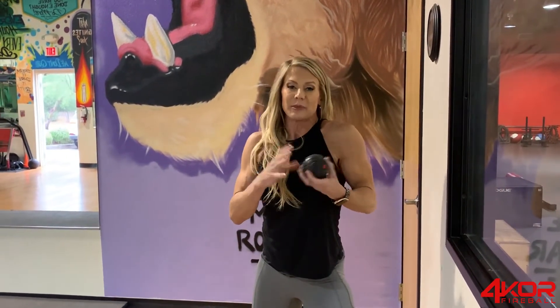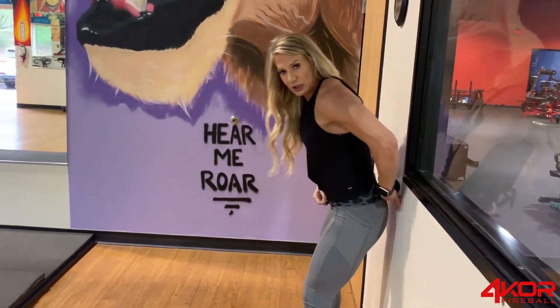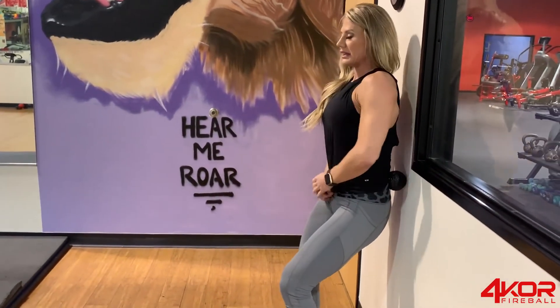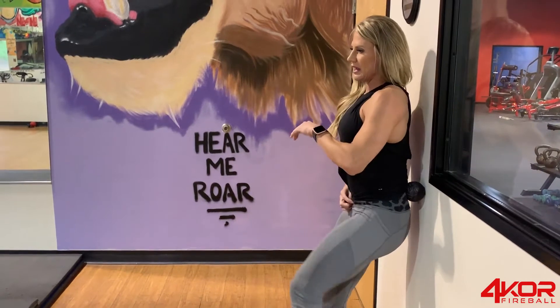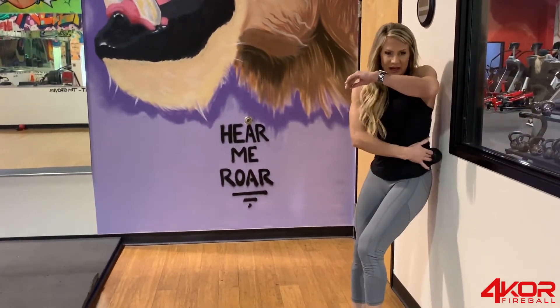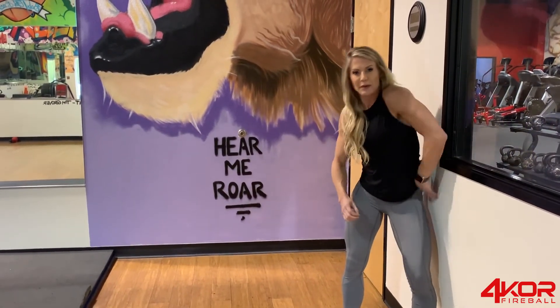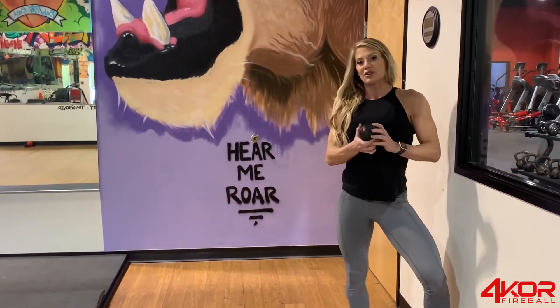Even though this 3.2 ball is primarily what I use for upper body, I do like it on the upper part of the glutes too — leaning against the wall and doing some knee raises helps me open up the top part of my glutes. Those smaller muscle groups are what's beneficial for the smaller mobility ball.